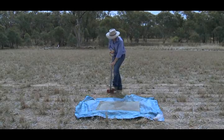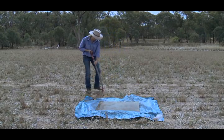Step 1. Lay out the tarp and place the wooden board on top.